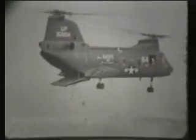Tests were made from the CH-46A Sea Knight helicopter with two parachutists participating in each jump. One carried the SATAM; the second was the safety man.